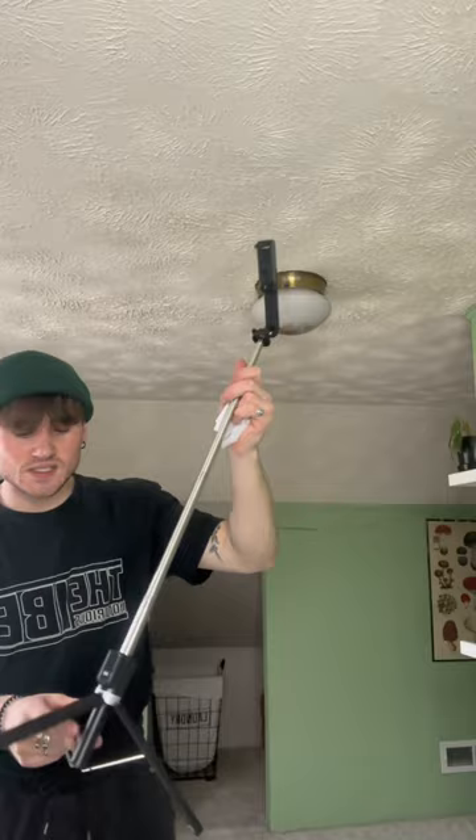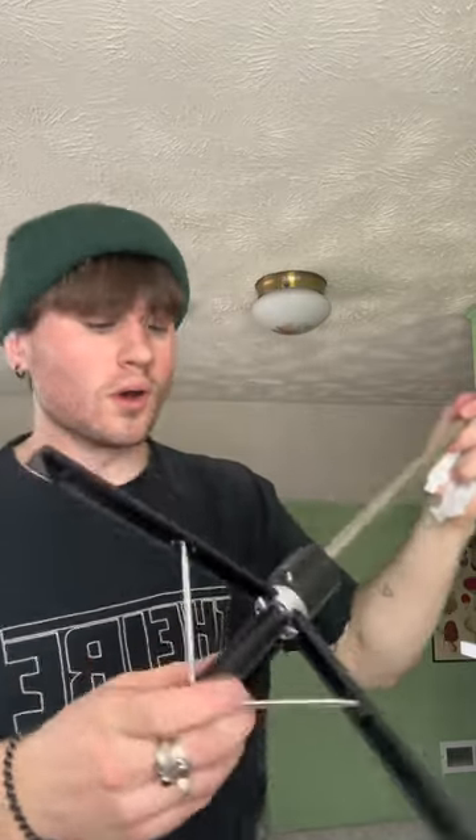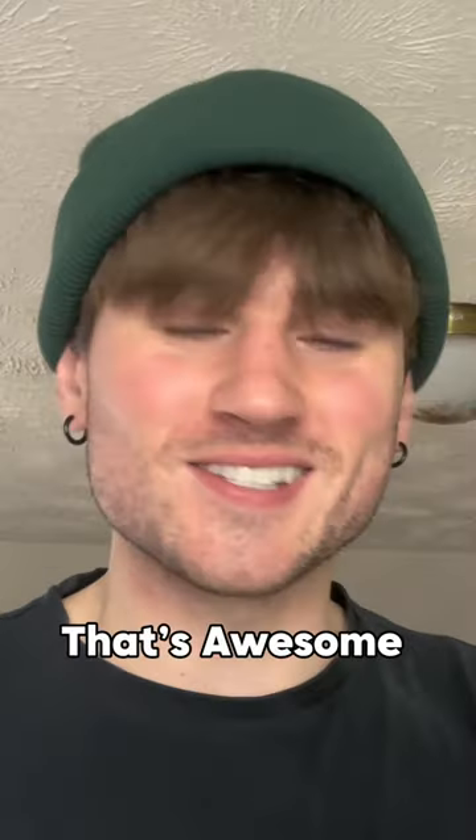It turns into a little tripod — that's sick! So it's a selfie stick tripod combo. That's awesome, I've been needing one of these.